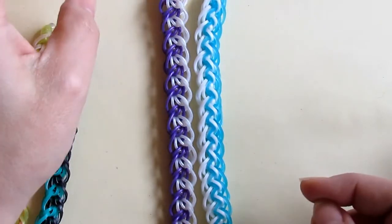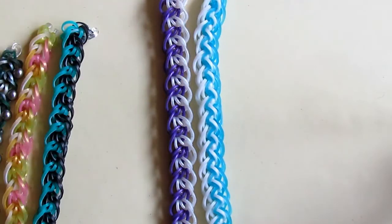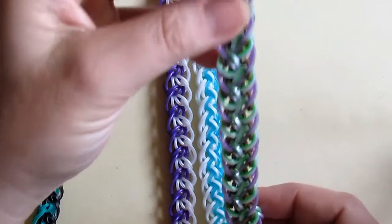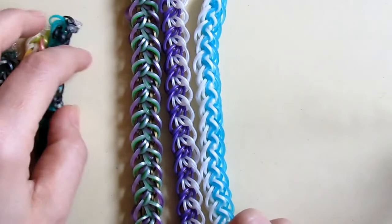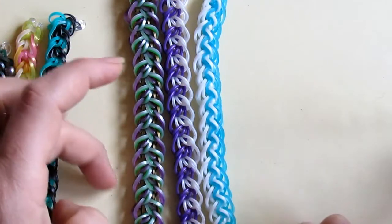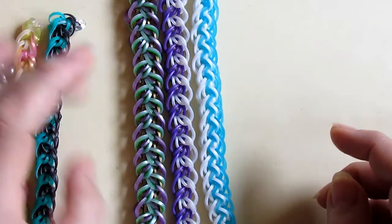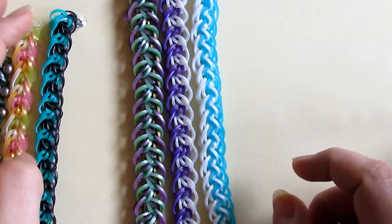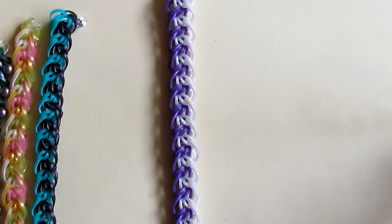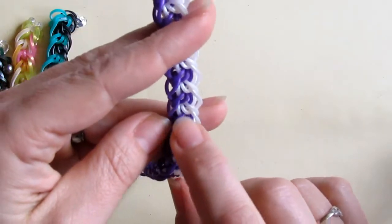Both are two-step bracelets and are quite similar in technique, even though the appearance is not very similar. I will also show you the Sarabande 3 bracelet — this is Sarabande 3. Again, a little bit similar; the technique is quite similar. I just think these three are like relatives, and that's why I chose this name.